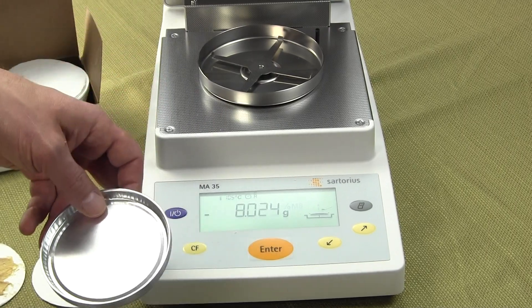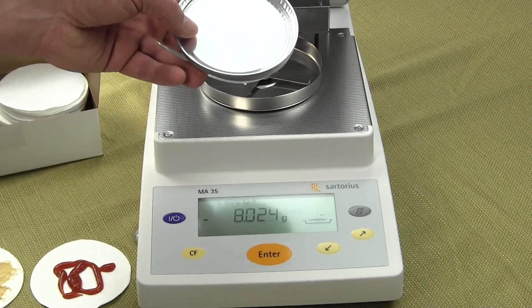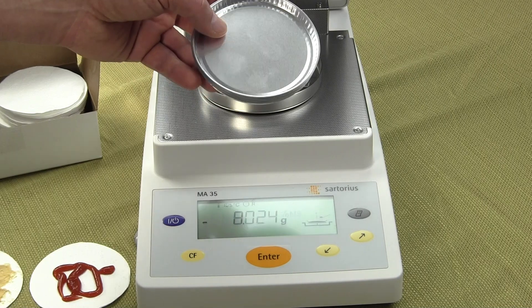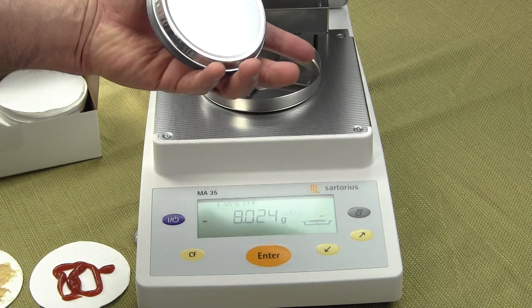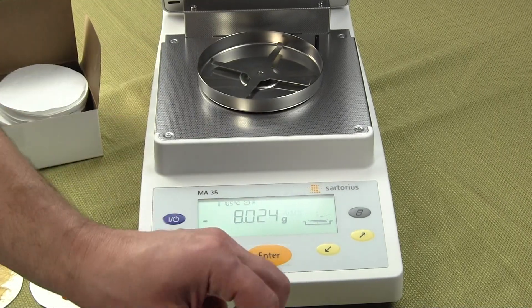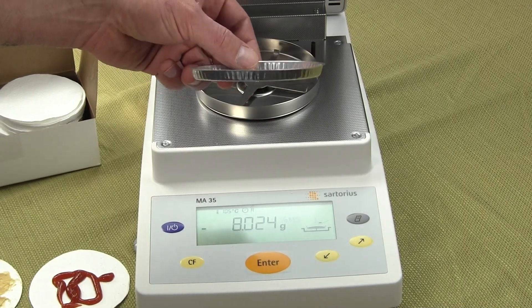This particular moisture balance, the Sartorius MA35, has a maximum temperature of 160 degrees C. The moisture pans themselves have a top diameter of four inches, a bottom diameter of three and seven-eighths inches, a height of five-sixteenths of an inch, and they weigh about 2.7 grams each.